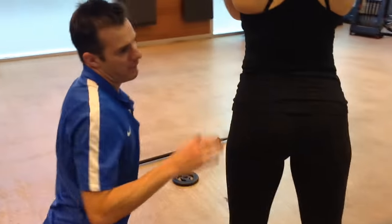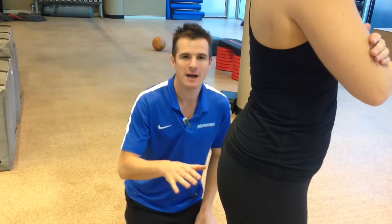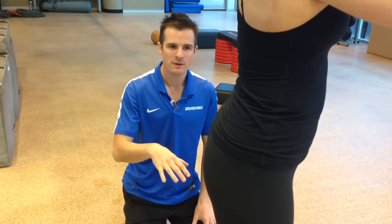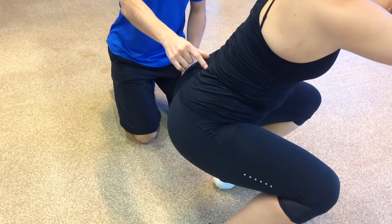For her safety, and for anyone who's got a disc bulge and wants to prevent back pain, you can't go below the point where you're going to lose neutral spine. At that point there, she can't go that low.